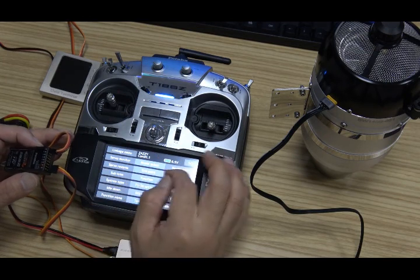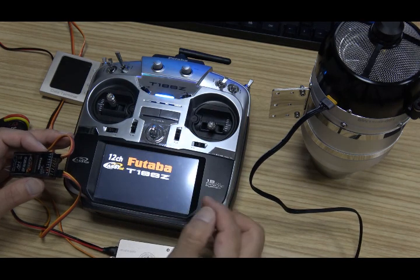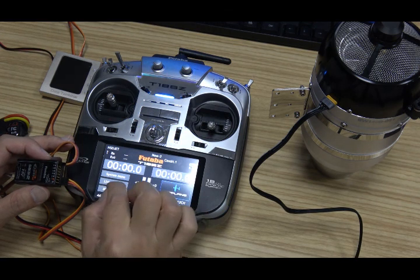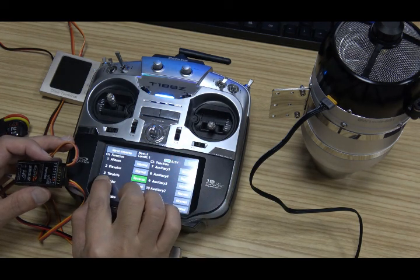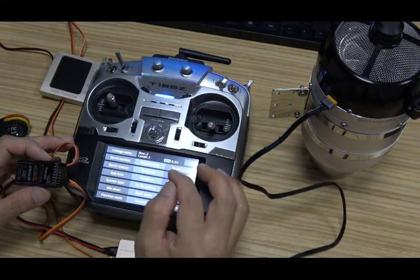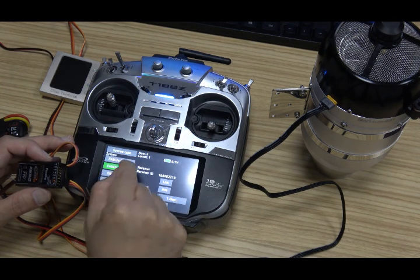Now we open a new model. In model select, we open a new model. In the linkage menu, we check the servo reverse. The throttle channel must be reversed. And the system type, we select 18 channels.